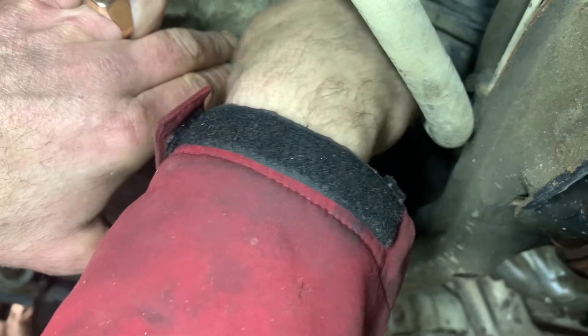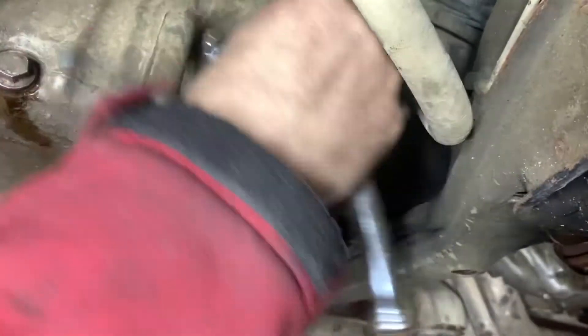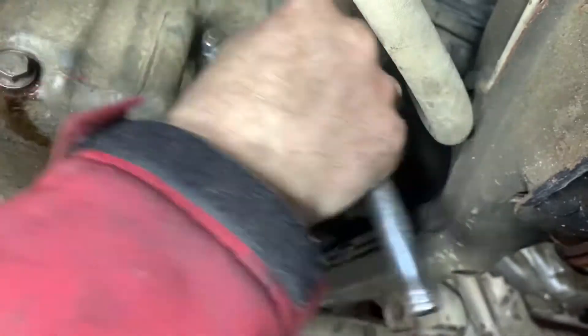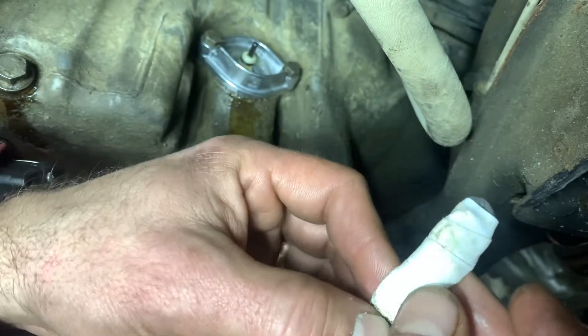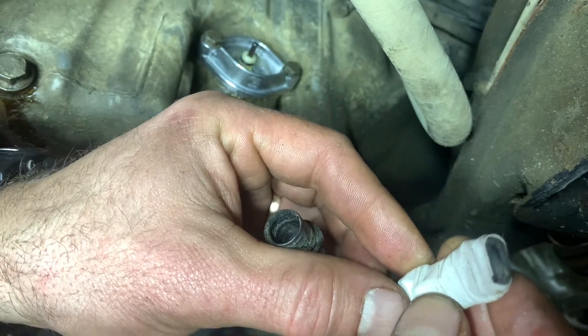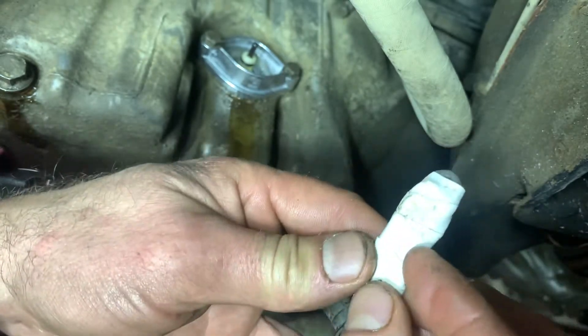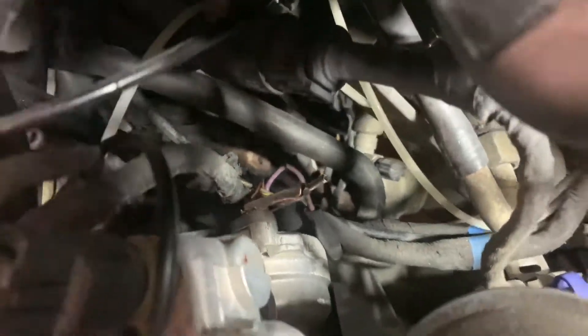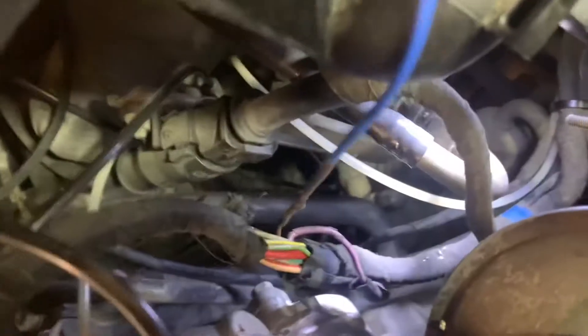We'll do it by feel until the O-ring compresses, and then we'll have to solder up a new lead to go all the way up to the part I have grounded — if you watch the other videos, you'll remember the lead I grounded. I did that just to get rid of the light and confirm the sensor was bad. I've got a new lead soldered here.